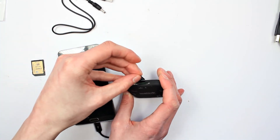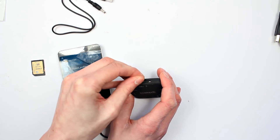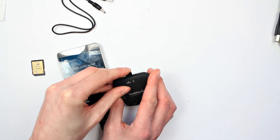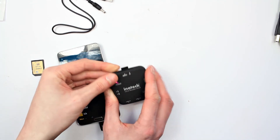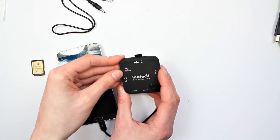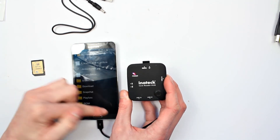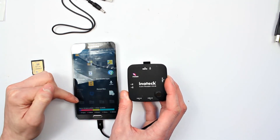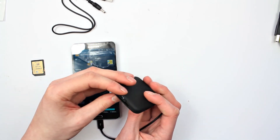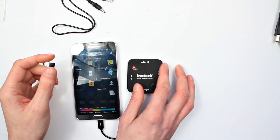Take that out and let's try the micro SD or TF. I did find with this it's slightly tricky to get in sometimes — it is rather tight — but obviously it's better to be tight than loose. There you go, that's activated and detected. There's actually nothing on this card so it won't display anything, but it's better than having it fall out when you're using it, so that's always a bonus.